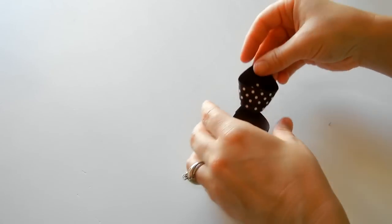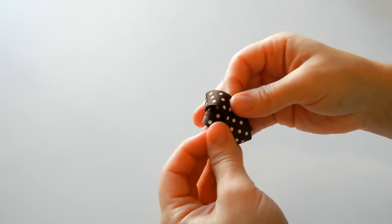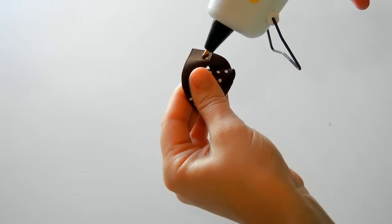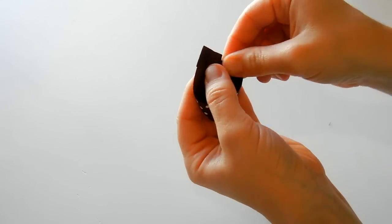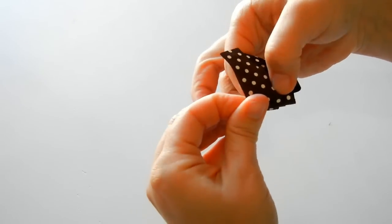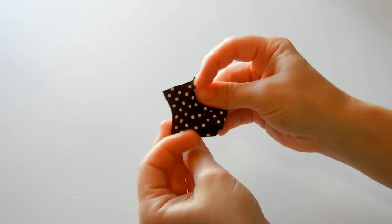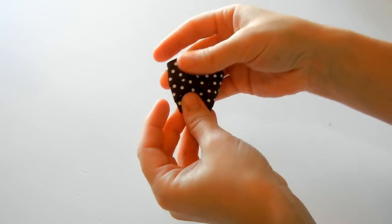We'll go ahead and do the same thing here. Place this in, slide it through, then put a little bit of glue right here, and then pull these wings out. We're going to end up squishing the body like this, and that will make it so it won't pop back up.